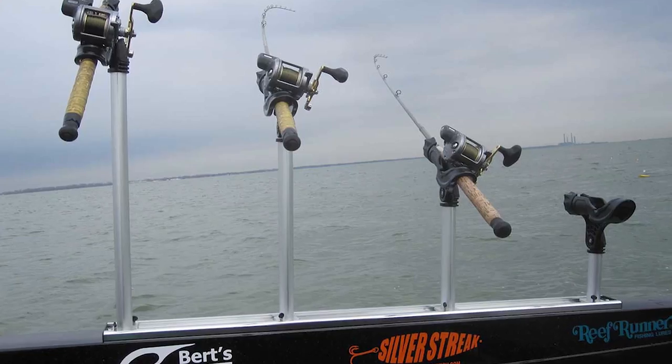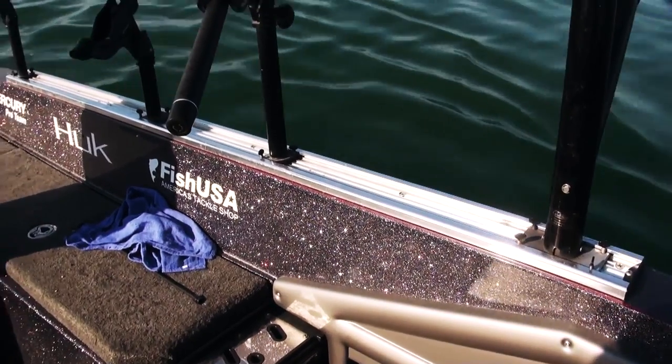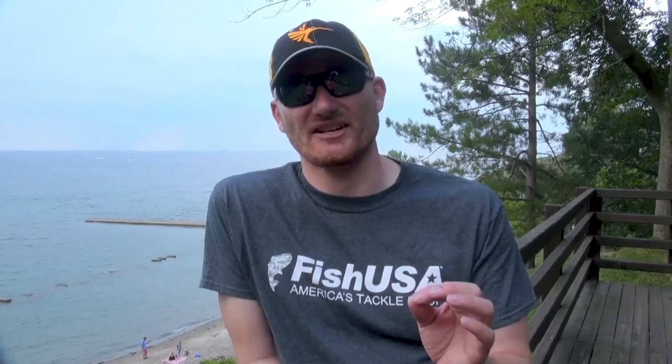Having something like the Burt's that's fully adjustable is key, and when you encompass that in the Burt's track system, it allows me to take these in and out — you can adjust them, you can add or subtract — and it's really the most versatile setup.